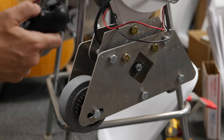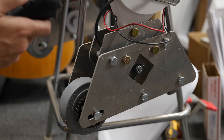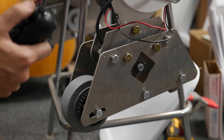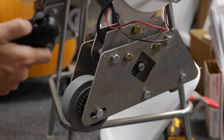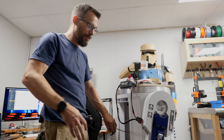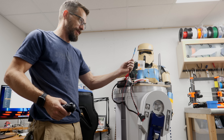We got sound, so we should have drive, but we don't. Why didn't it work? It didn't work because all of the wires are hooked up except for the ones that actually go to the motors. The line is not connected to the frame.